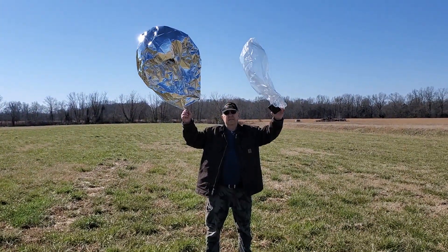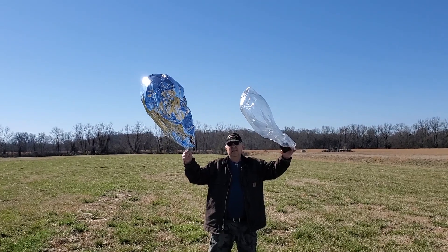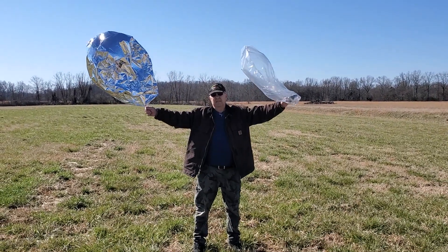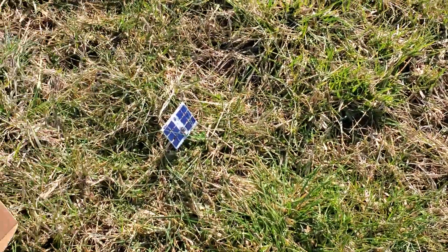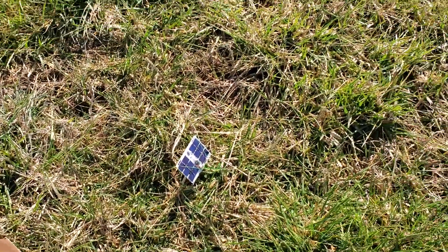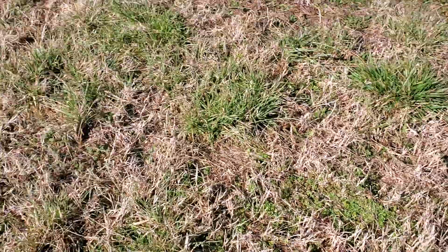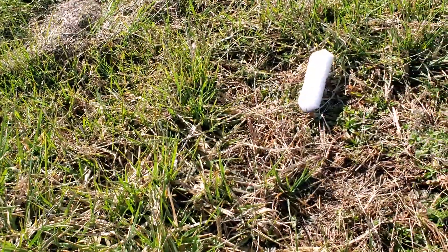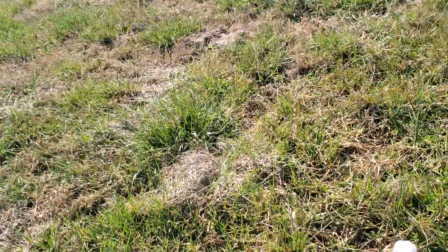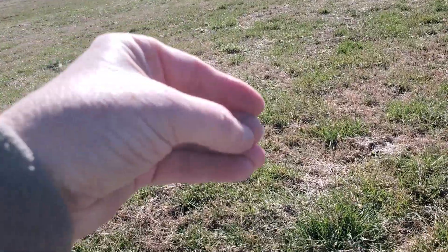We're getting ready to launch a dual launch today — W5KB 108 and 109 — and we got them both laid out here. There's 108, and behind me, there's 109. Ed, let me grab this and we'll see if we can get a launch here.